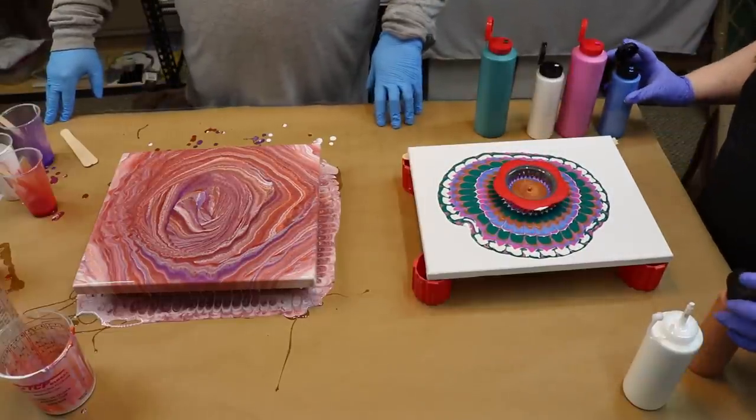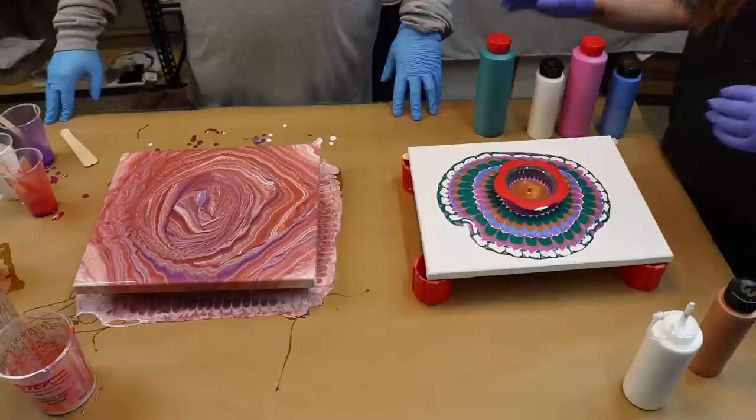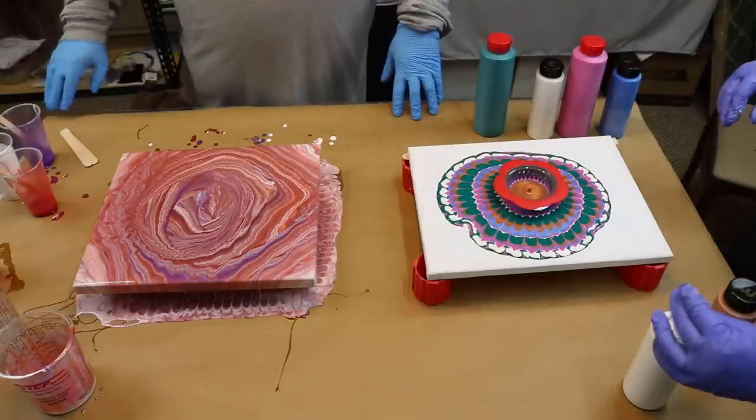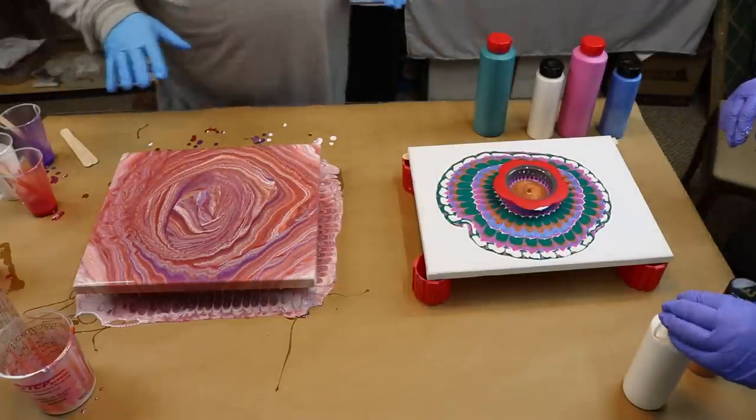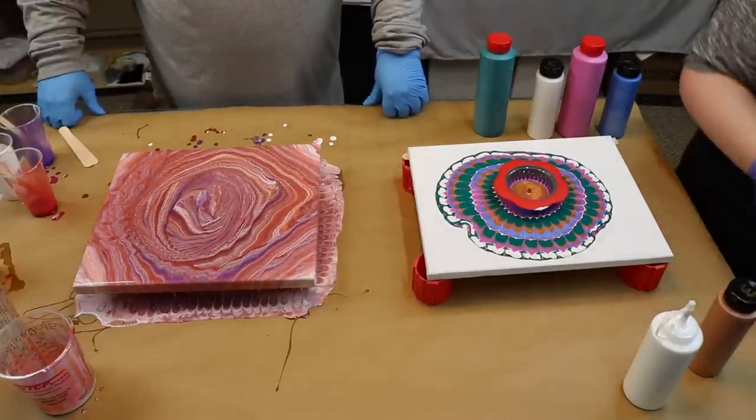I think that's enough paint. I'm just kidding, it's beautiful. Look at those cells and all that lacing. Look at that. I need my gun.